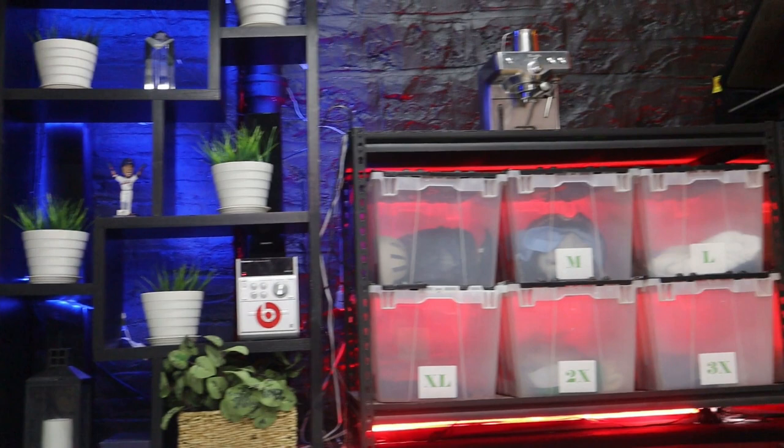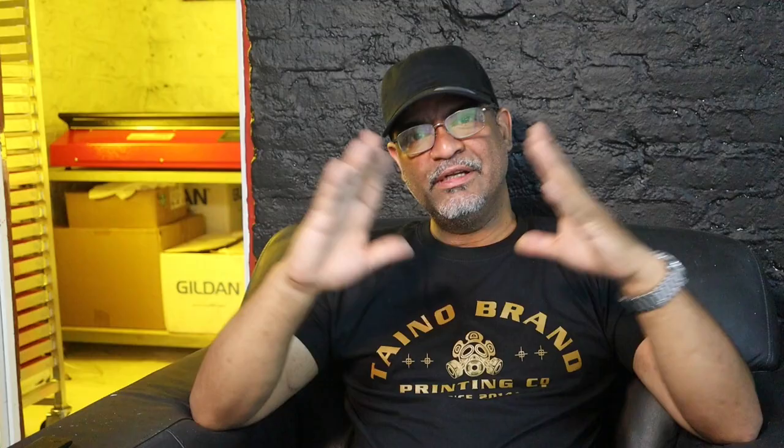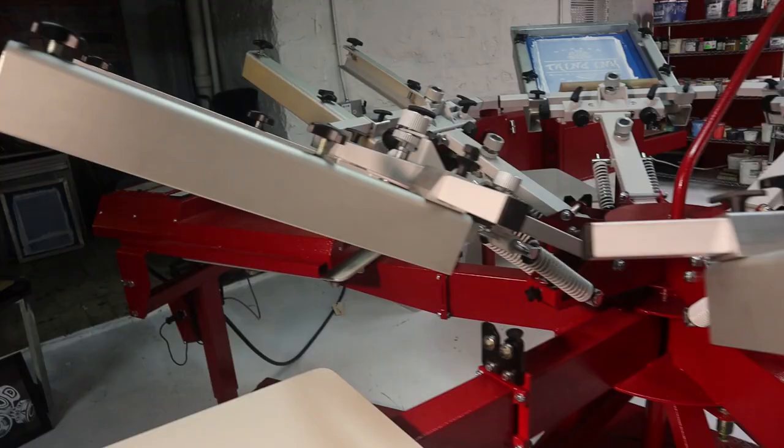On the black wall I have some nice color LED lights — the shelf has blue and red lighting to match the Anatole press. Now let's get to the new equipment. What I got here is the six-color, six-station Anatole Thunder. It's a beauty — it's a tank.